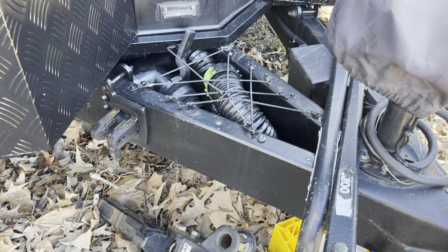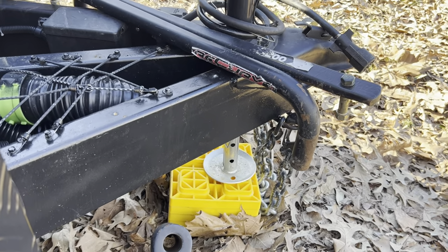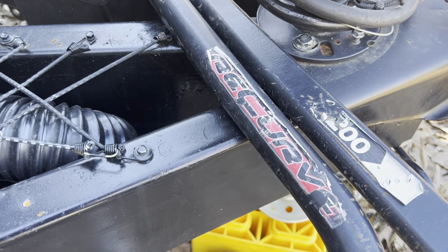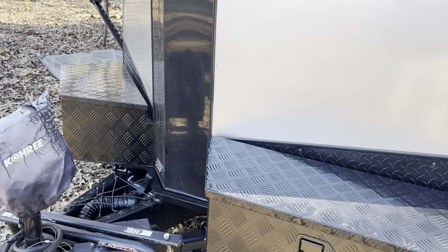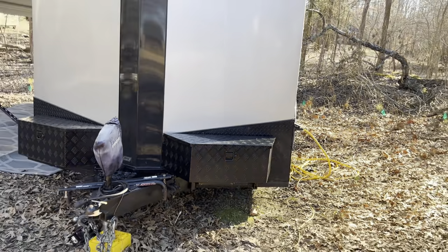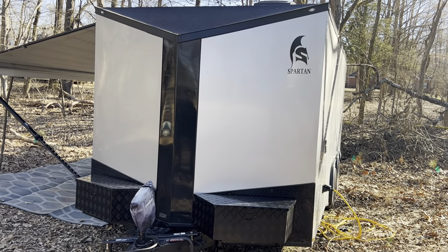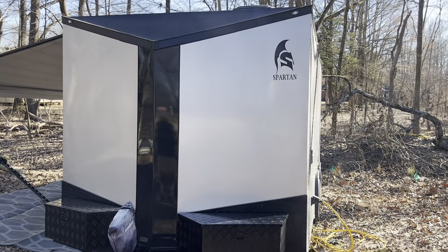The hitch I use is a 1,200 pound weight distribution hitch — I believe it's a Recurve. I love this hitch; I bought it used. I towed this trailer the first few times without it and I'll never do that again because it tows so much better with it. As I mentioned, this is a Spartan V-nose trailer in charcoal gray with the blackout package — in my opinion it looks really, really nice.